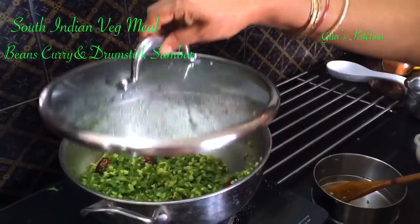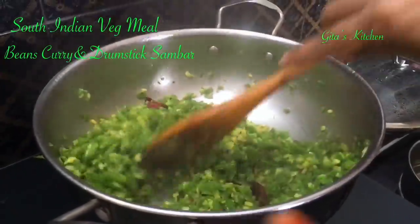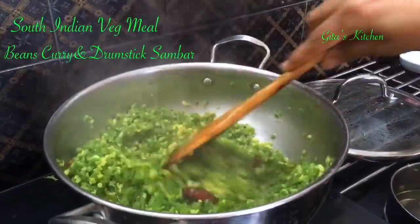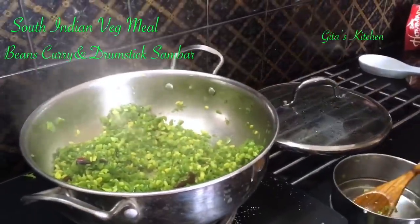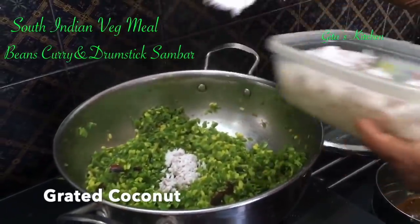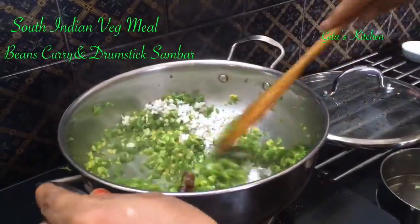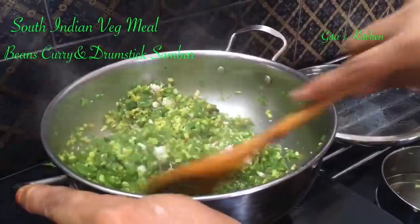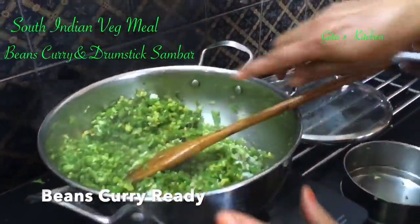Now let's check our beans. See, it is very well cooked, and the dal is also cooked — you have a nice fluffy dal. Dal should not be mashed. This is the perfect beans. Finally, we will add some freshly grated coconut to it and mix it well.